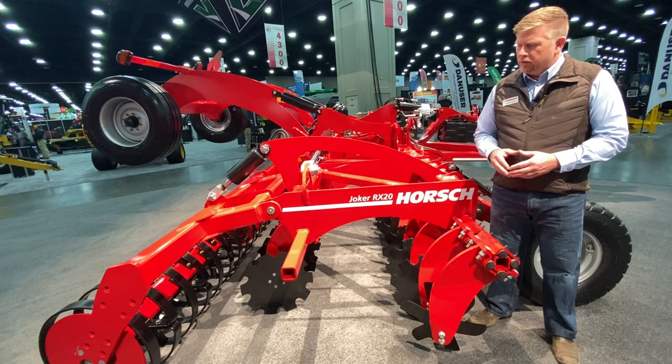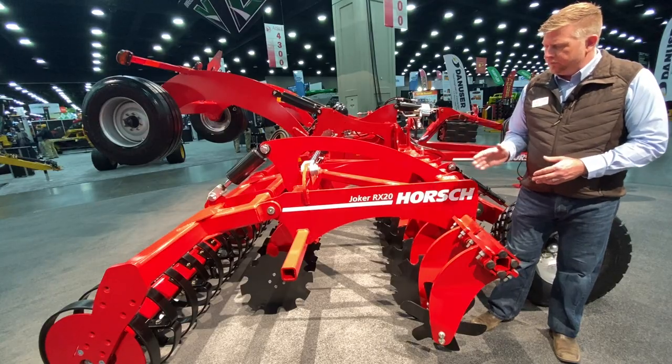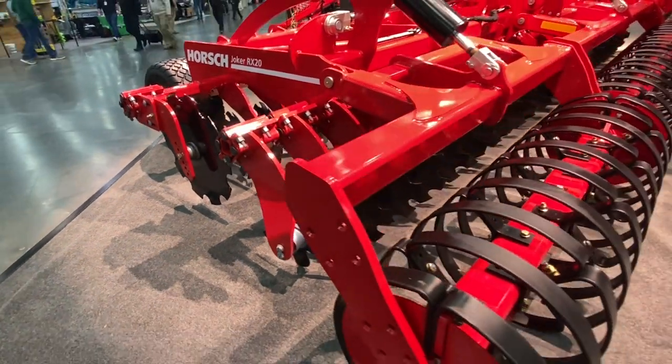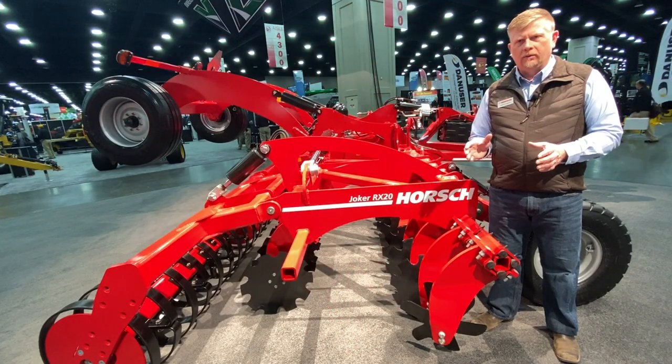Some of the unique features on the Joker RX that differentiate it from other units out there in the market — number one is our blade angles. One of the main topics we want to discuss whenever we're going to the field is the quality of tillage work that we're doing.